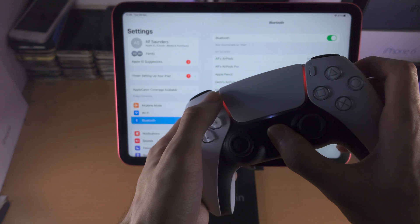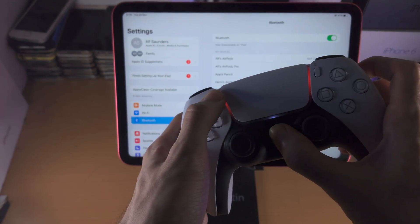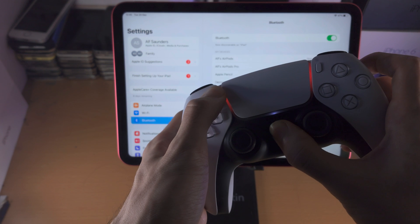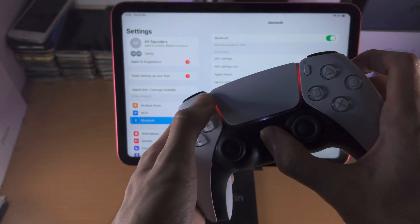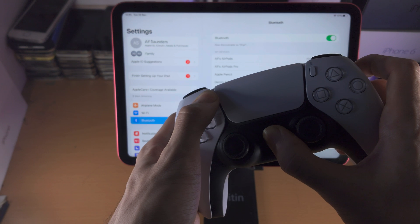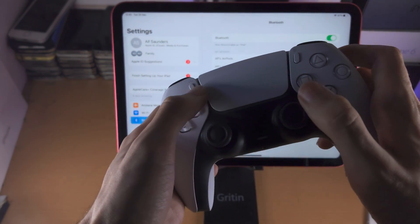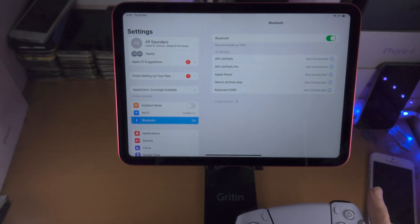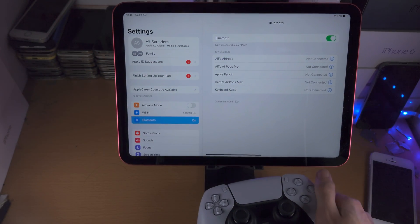Press and hold both buttons, keeping them held down, and do not release until you see the blinking. It will be very obvious when you see it — just keep them held down. When you see the rapid blue blinking, we're going to check Other Devices.